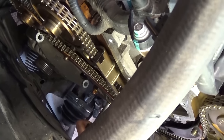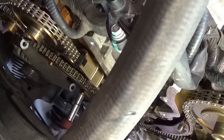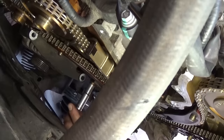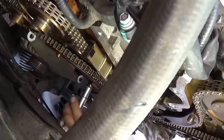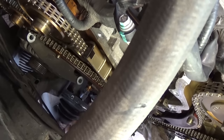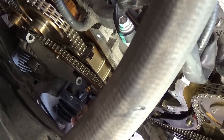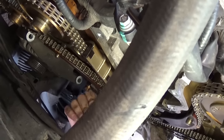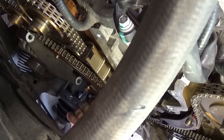Next thing we need to remove is the tensioner for the left side of the engine. As you can see right there, with a 10mm socket and two bolts, you need to take those off. What happened in our case: the motor jumped timing because one of the tensioners was malfunctioning and the timing is off. So we got the whole kit to replace everything — the timing chains, tensioners, and everything we need.